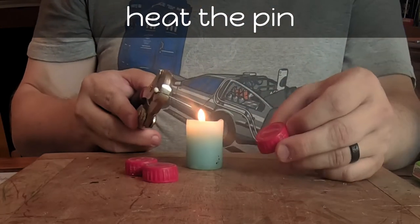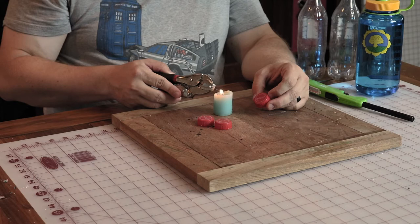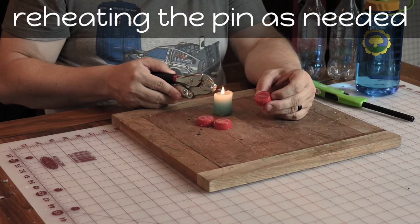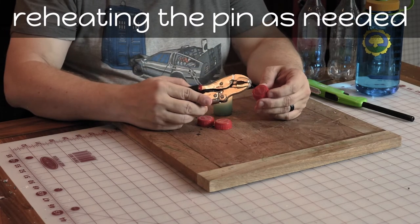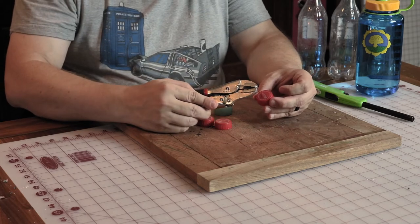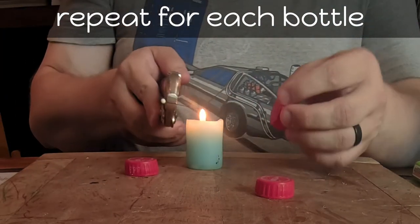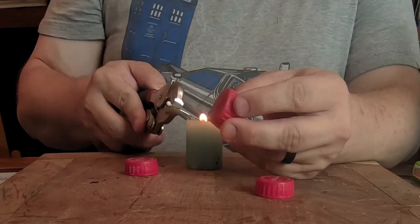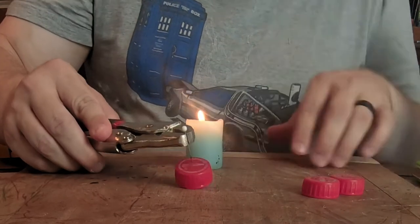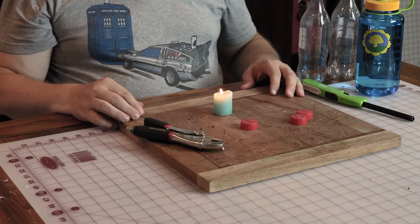Carefully heat the pin with the candle, and making sure not to touch the hot pin to yourself, use it to puncture three holes in the top of the bottle cap. You might need to reheat the pin a couple of times. If the pin doesn't go through the cap easily, it's not hot enough. Take your time and do as many caps as you think you need. When you're done, make sure you blow out the candle.